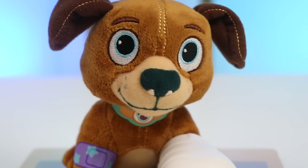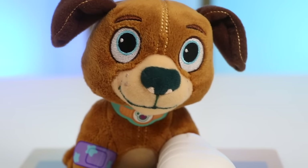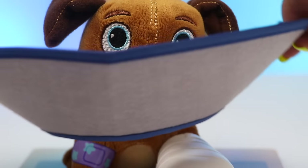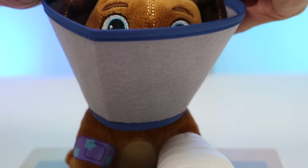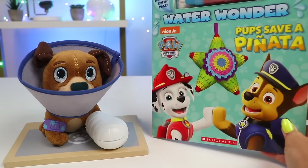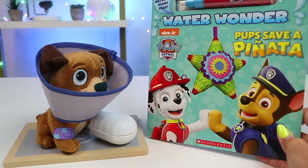Hey Findo, leave your cast alone. No biting it. Alright, I didn't want to have to do this, but I guess I need to put on the cone. This way you don't bite or pull at it. Aw, he looks sad. I know what will cheer him up and keep his mind off the leg. I'll read him a book from his favorite pups, the Paw Patrol.